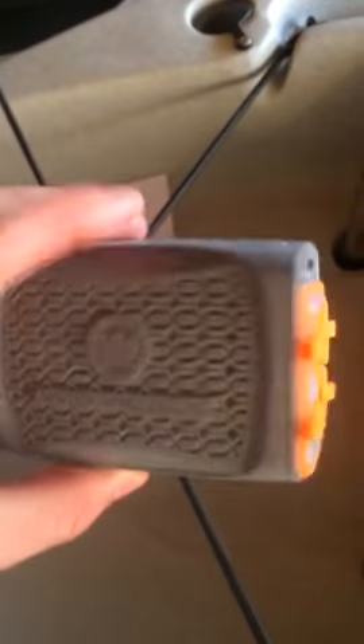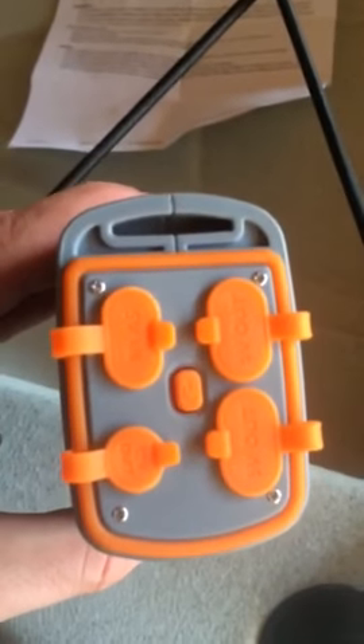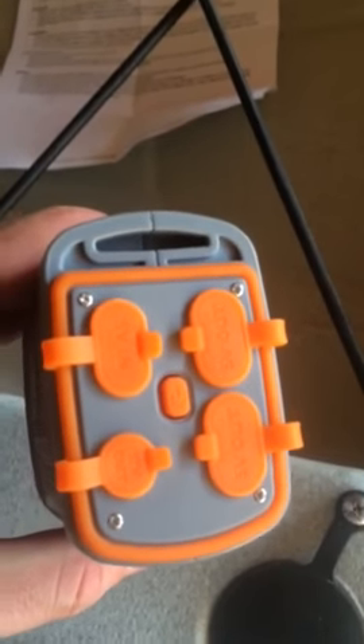Hey guys, I wanted to make this video real quick. I was looking at this battery from Wilderness Systems, and I didn't quite find what I was looking for as far as photos and references and stuff. So I wanted to make this to help you guys out.